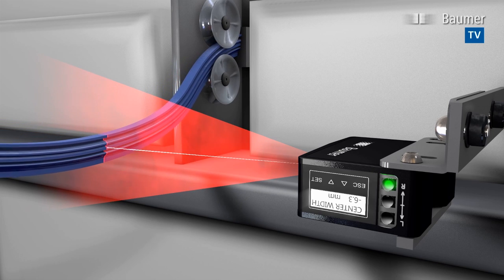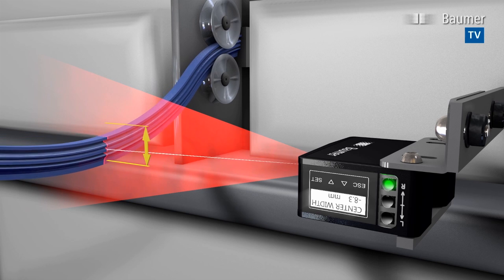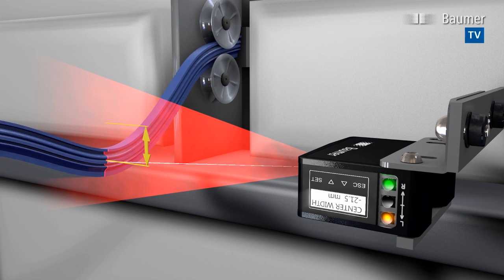Poscon 3D can also identify the center of an object. As soon as the object is outside the tolerance range, the sensor triggers the switching output.